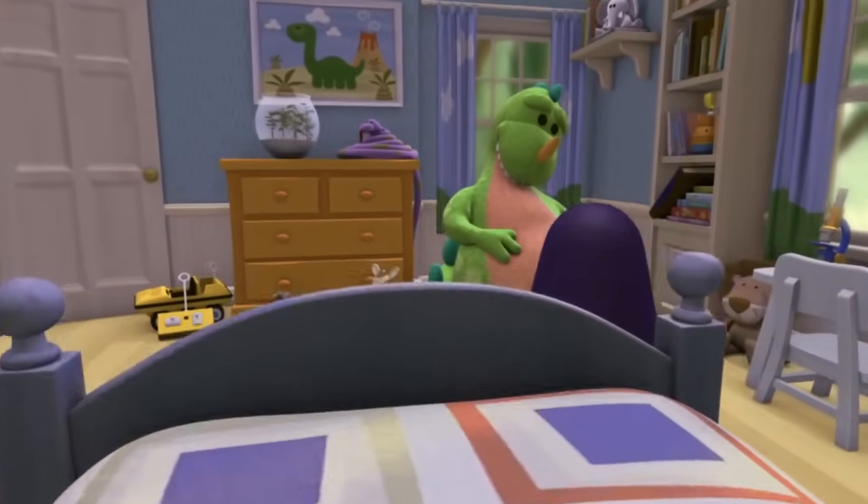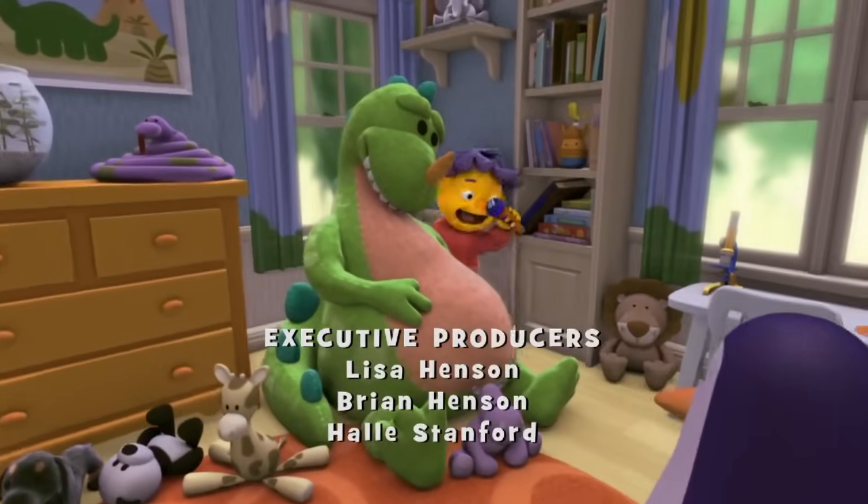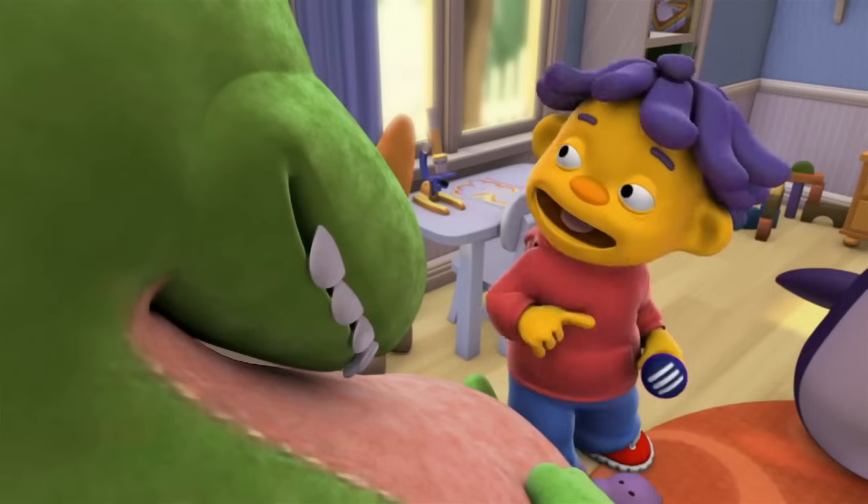Ladies and gentlemen, please give it up for the one and only Sid! That's me! Thank you! Thank you very much!